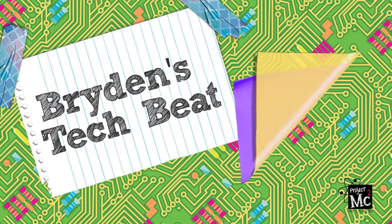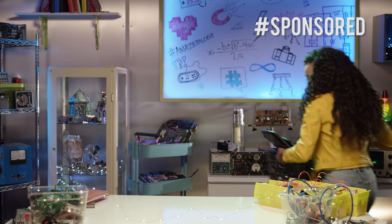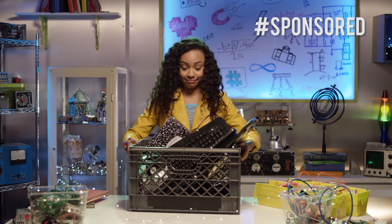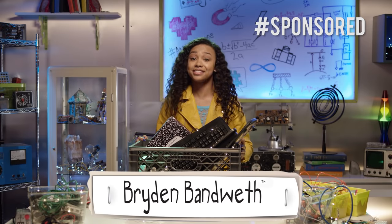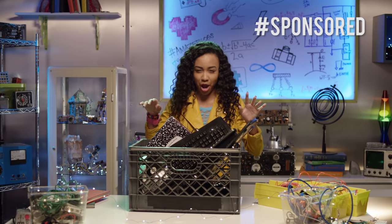Project MC Squared! Brayden Bandweth here, and it's that time again — time to take these obsolete devices to the technology graveyard.